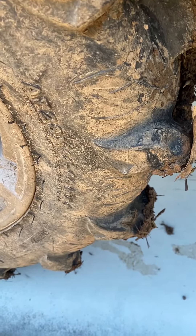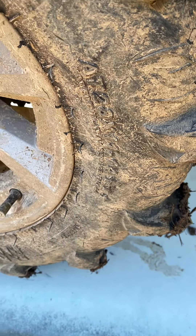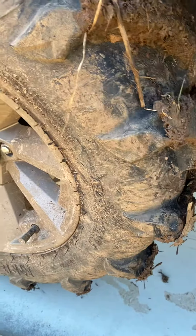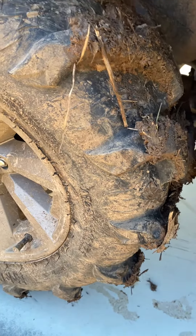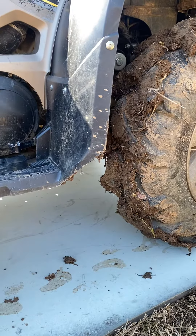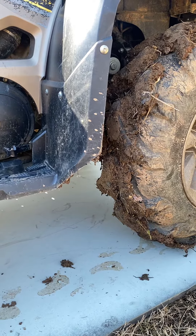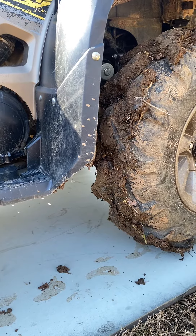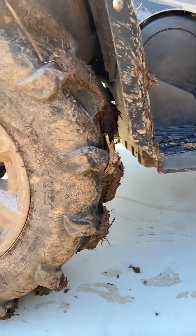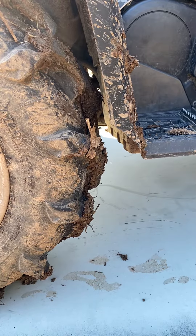Looking at going 11 the whole way around. Somebody swapped these — they were originally a square setup, same size tires front and rear, like a regular vehicle. But somebody decided to buy a more aggressive set, and they bought a staggered set. Most tires are sold as a staggered set; you can find them sold as squares, most of the time 10 inches and not 11.